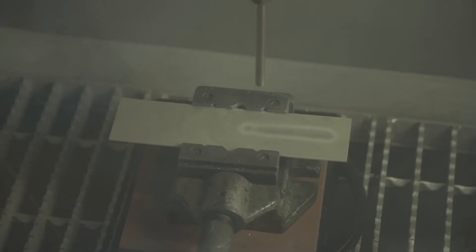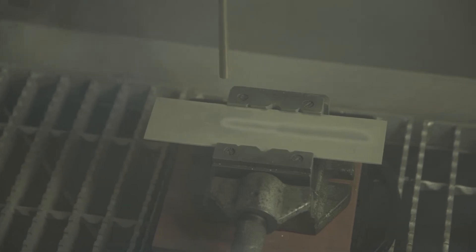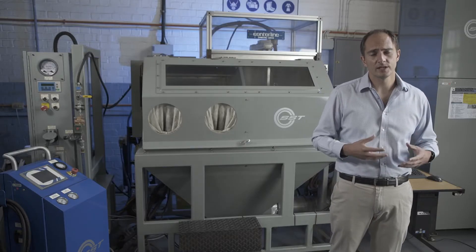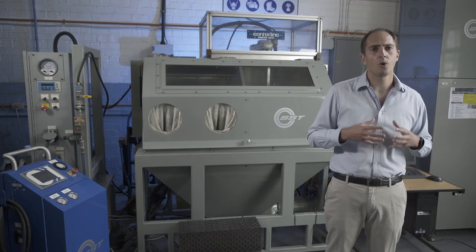Those powder particles then impinge on the substrate and will start to build up layers. The kinetic energy contained within these powder particles causes adiabatic shear instabilities to form at the point of impact where the powder particle impinges on the substrate. This causes micro welds to be formed and the particle will then adhere to the substrate. It's important to note that the powder particles do not melt — it is more of a sintering process that occurs.